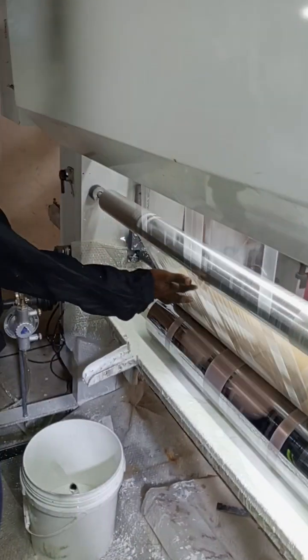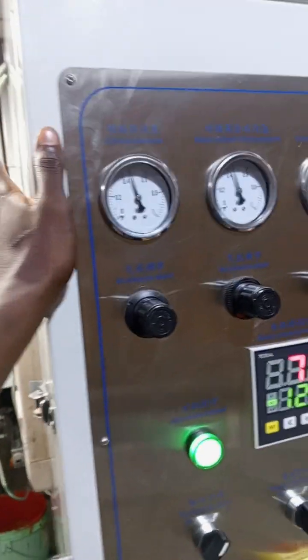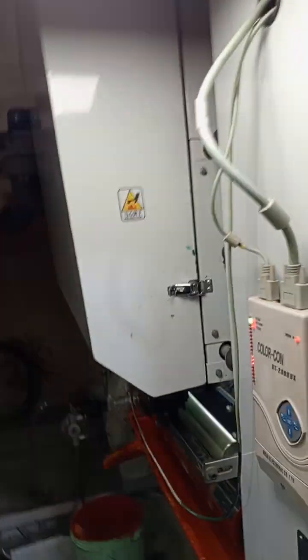This depends on the color - how many colors you are working on. Like this one, I'm working on two colors now. This is the orange, this one is orange, so this is the second one.